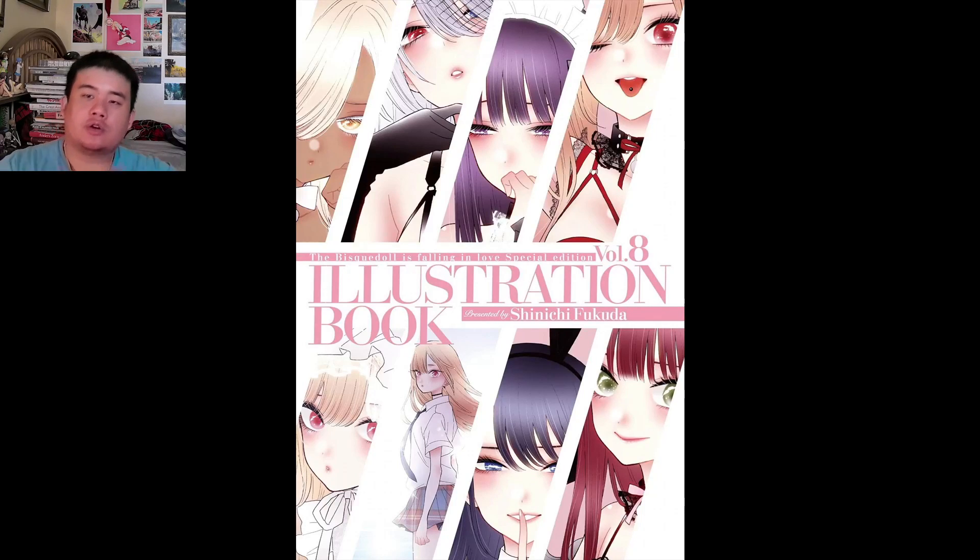Hey, what's up guys, it's Art Book Addiction here and we're here with a new art book review. Today we're going to be looking at the 'Bisque Doll is Falling in Love' special edition illustration art book, also known as 'My Dress-Up Darling' the illustration book. I've looked up art books for this series because it's kind of popular right now.